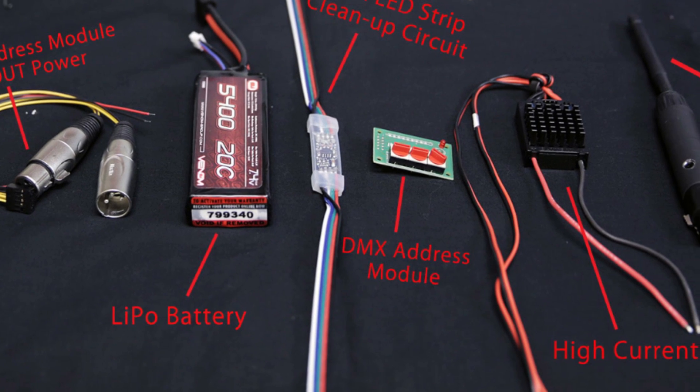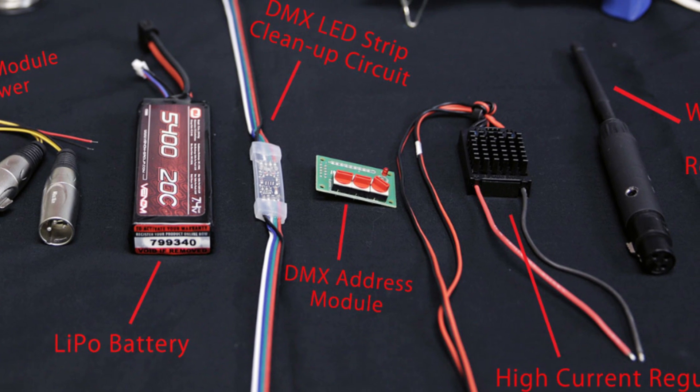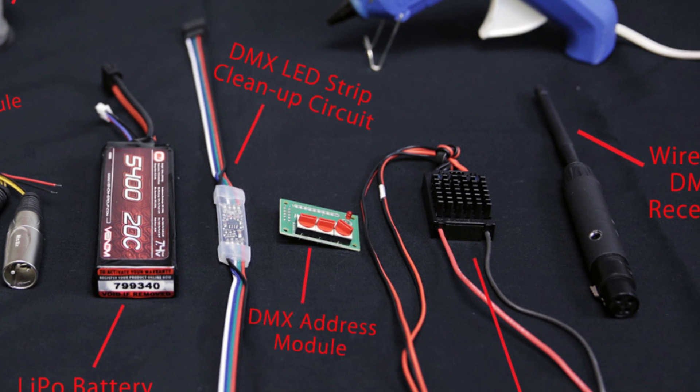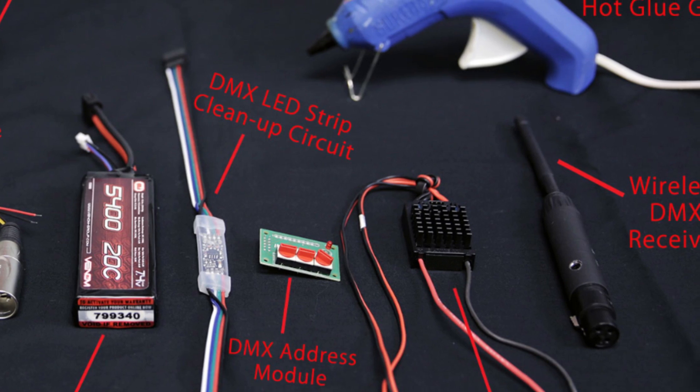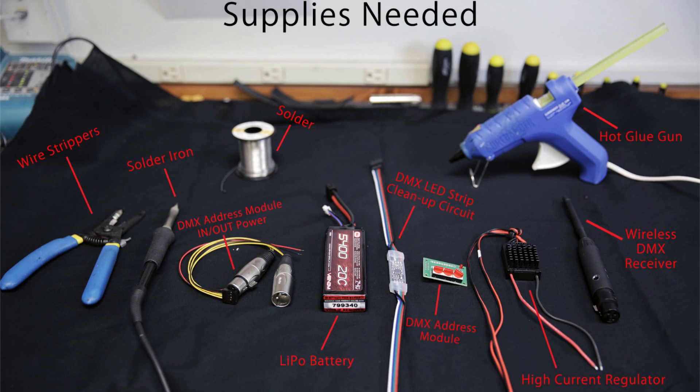Then you need your DMX cleanup circuit — they usually come with the strip if you buy one. You need an address module; we're using a CRC address module here. Then you need a power regulator to go from 8.4 volts down to the 5 volts needed to power the whole system. You also need a wireless DMX receiver antenna and cable for the address module.